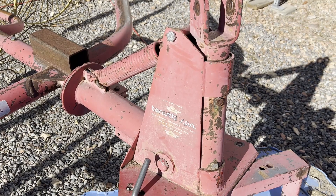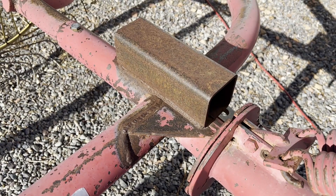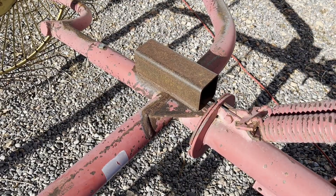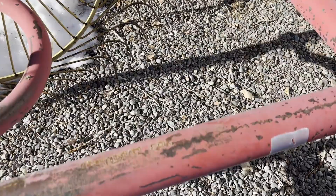Here is the only weak spot I see on this, guys. You can see they've reinforced the frame right here — they took a bead there and right down there, and then they've put a piece of box tubing across the top for reinforcement. Other than that, this rake is in good shape. I don't think that's going to impact the functionality of the rake, but we did want to point it out to you.